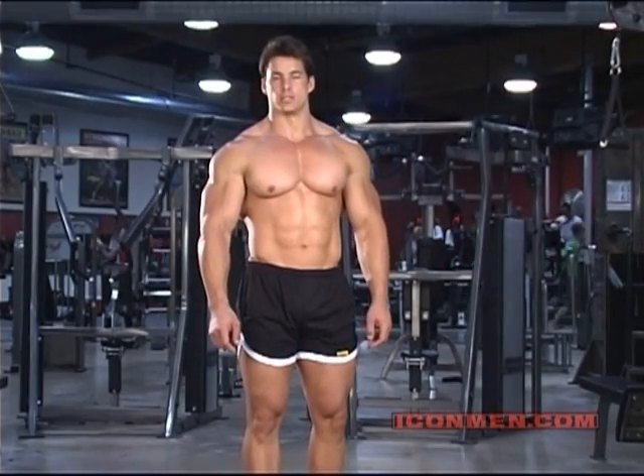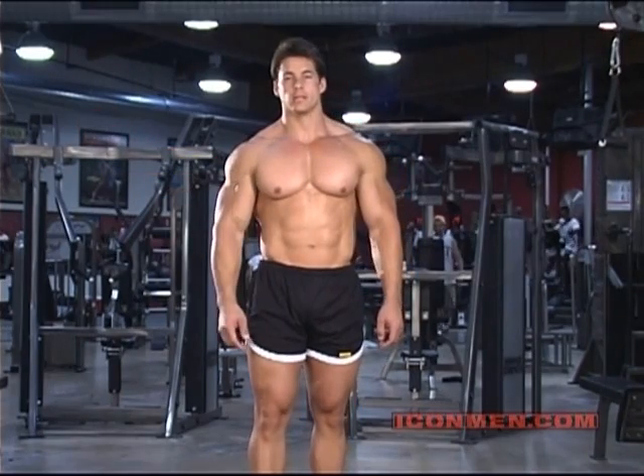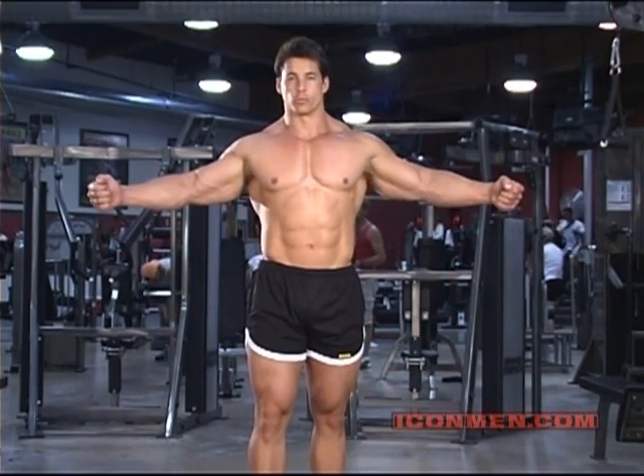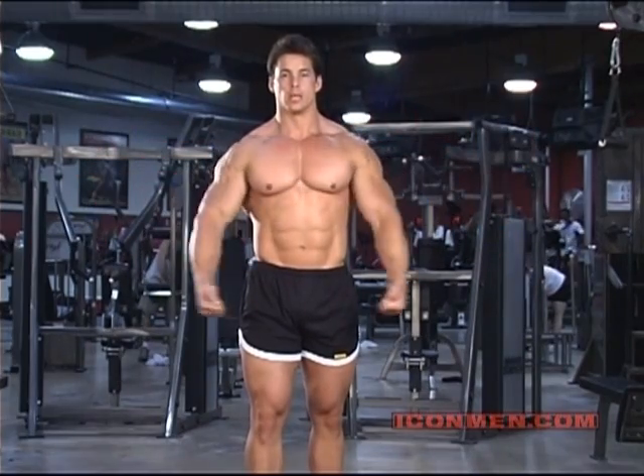This is the finishing exercise for my chest workout, and what we're going to do here is cable fly. It's three sets, ten reps each. We're going to do three different positions: we're doing high, we're doing middle, and we're doing low.